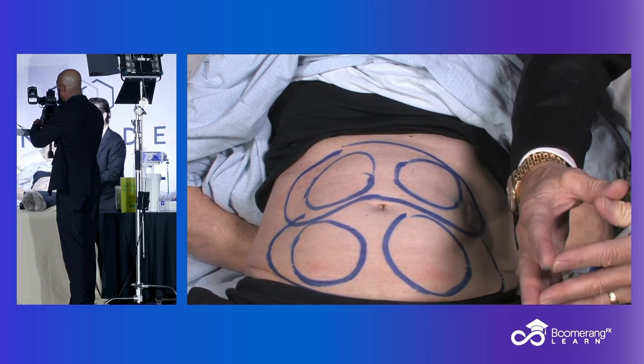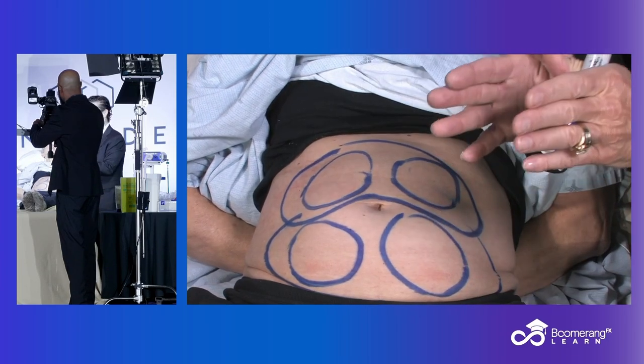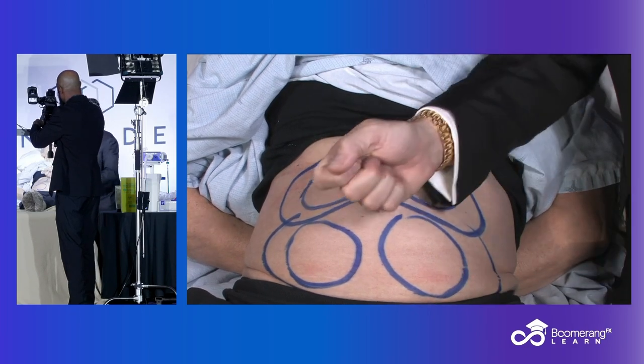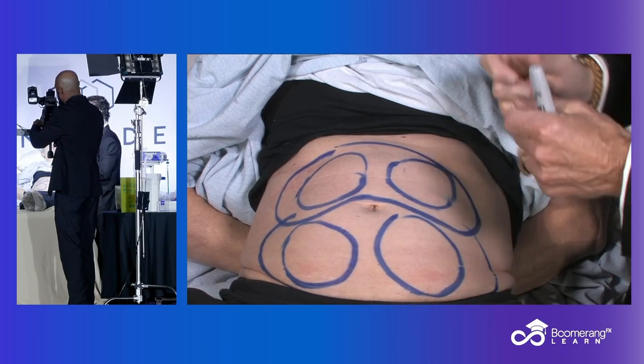And that advanced contouring is part of what you get with the webinars to support your in-office training and InMode University — why InMode partners with you to make sure you get the right resources to take you to the next level.